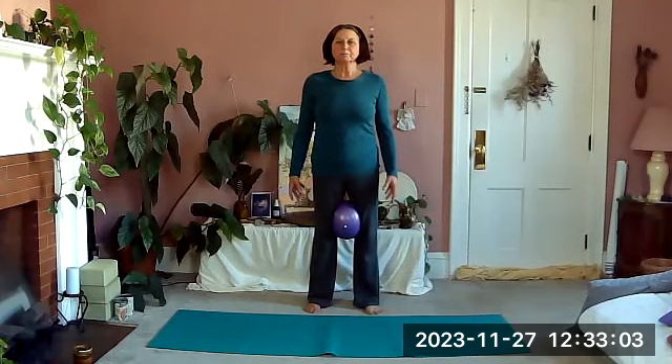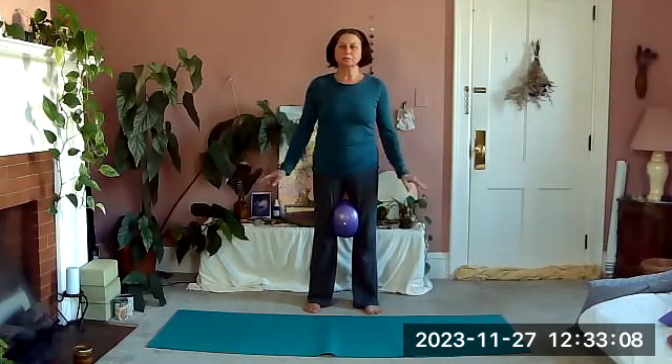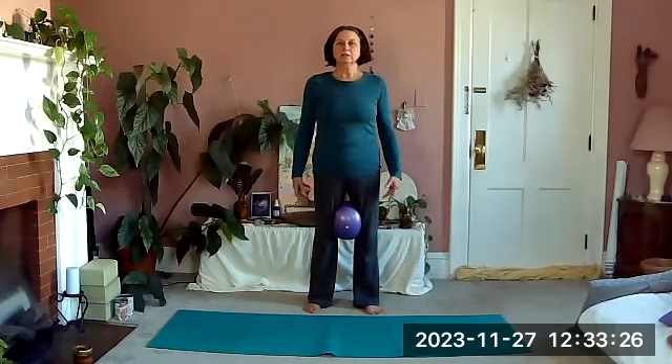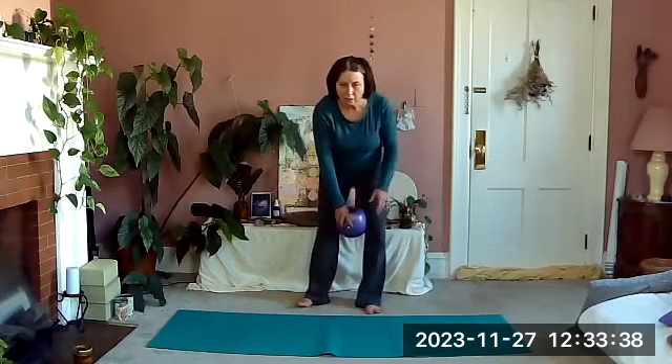Inhale back down. You can bring your arms into it if you want — inhaling, exhale squeeze, float the heels, lengthening. Inhale back down. One more time: gently squeezing as we exhale, lifting up maybe a little higher, lengthening up — good — and lower back down.